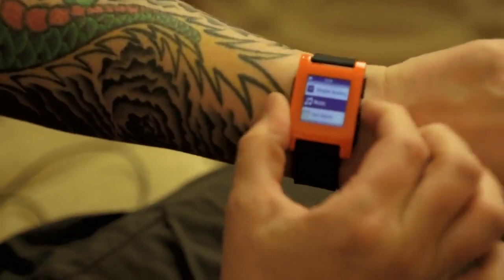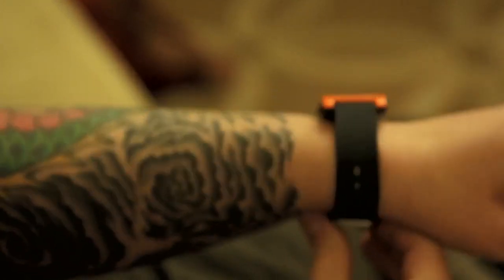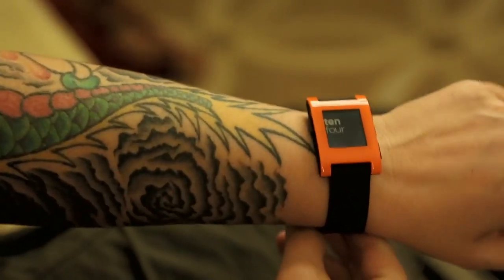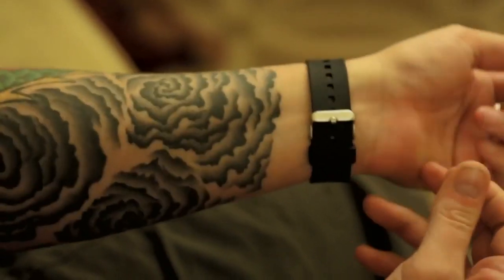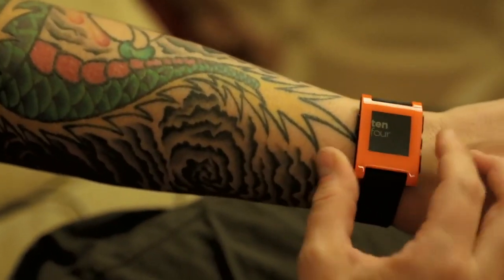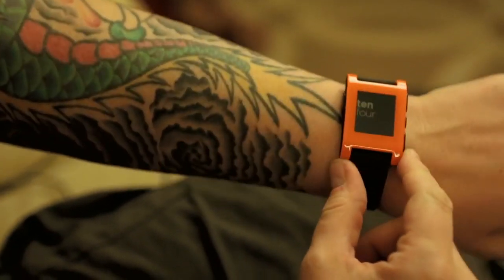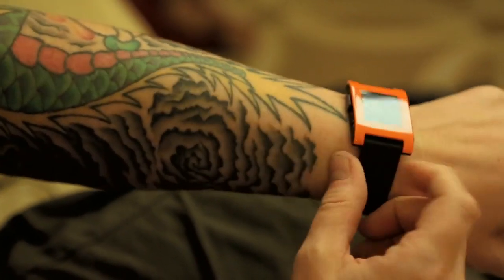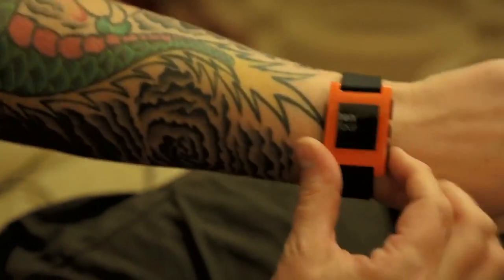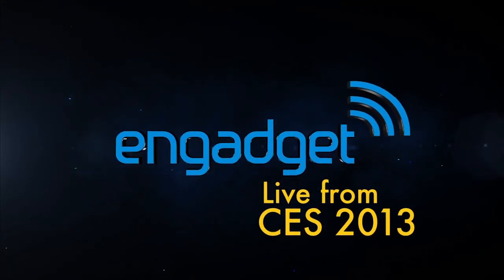So that's it — the Pebble is now a shipping product, and it's very exciting. It's beautiful and very light, weighing just 38.2 grams — about 1.35 ounces. You'll barely notice it on your wrist, you can sweat without worrying about moisture, and the polycarbonate cover is pretty shockproof. That's the Pebble here at CES 2013.